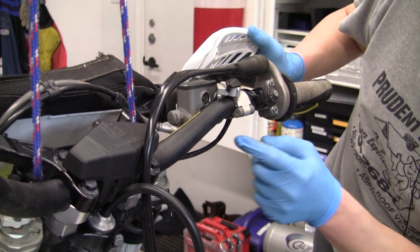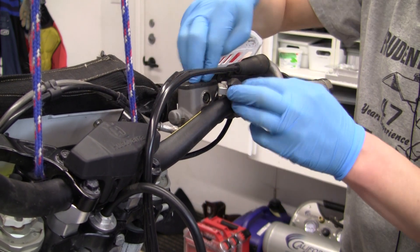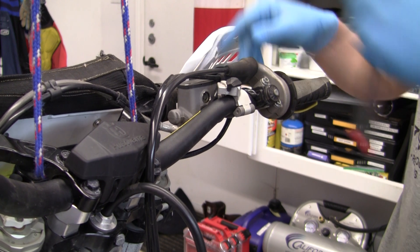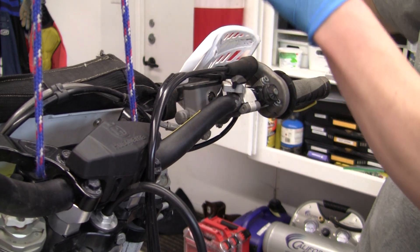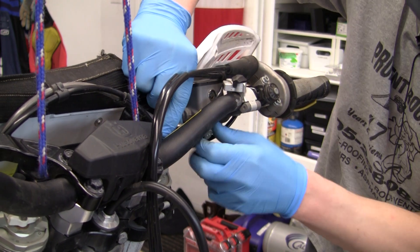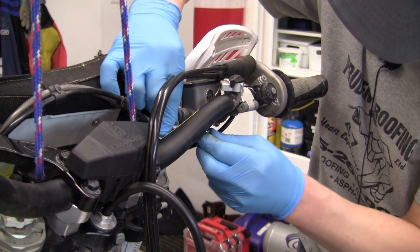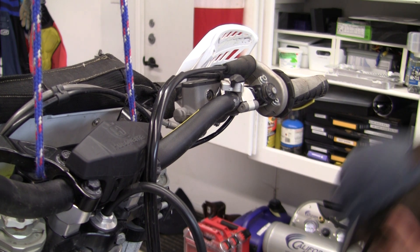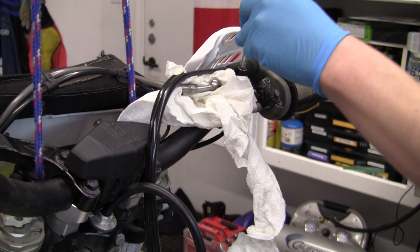For now I'm going to get the banjo bolt disconnected from down below, put the line up in the air, then get ready to put the new master in there. I'm going to have to move the throttle assembly a little bit so I can get to the bolt — I've gone and marked it. Now I can get to the banjo bolt. I'm going to re-secure the brake lever. I've got a 13 millimeter for this banjo bolt. Dot 4 brake fluid — make sure you've got something to soak up the mess otherwise it'll eat your plastics as we all know. We've got two copper washers and paper towel. I'm going to finish removing this.